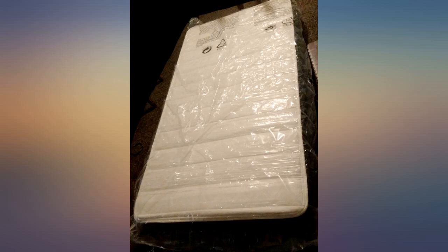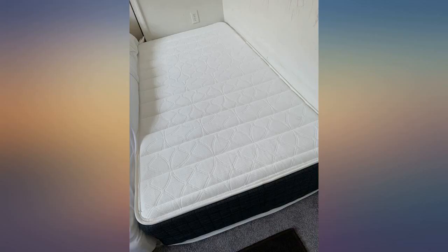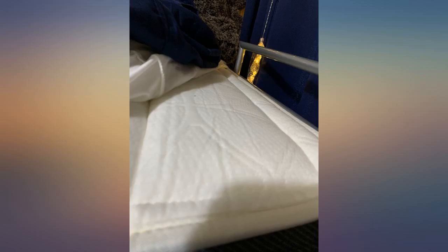The mattress in a box concept is amazing and I'm thoroughly impressed every time I see one inflate. This was no exception. After filling out, this heavy full mattress was nicely firm but soft too. It withstood my boy's stress test jumping for 20 minutes like a champ and it felt great. I'm not sure how they get the springs to align after shipment, but everything was good.